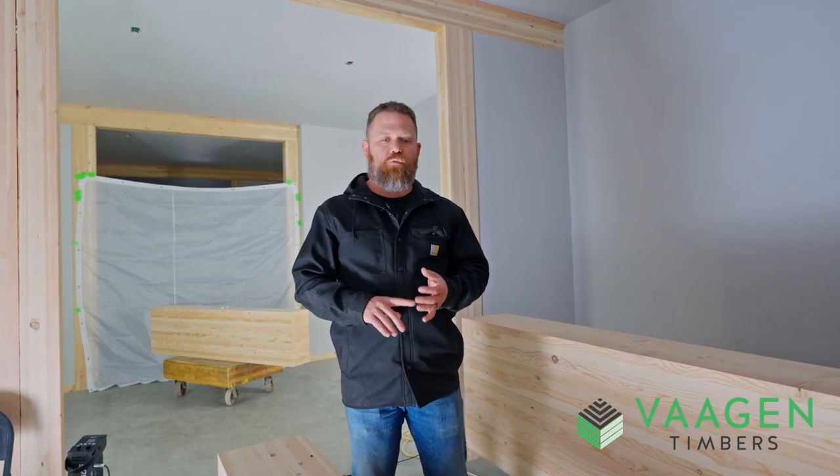Here at Vaughan Timbers, we offer three different levels of visual grade: industrial, architectural, and premium.